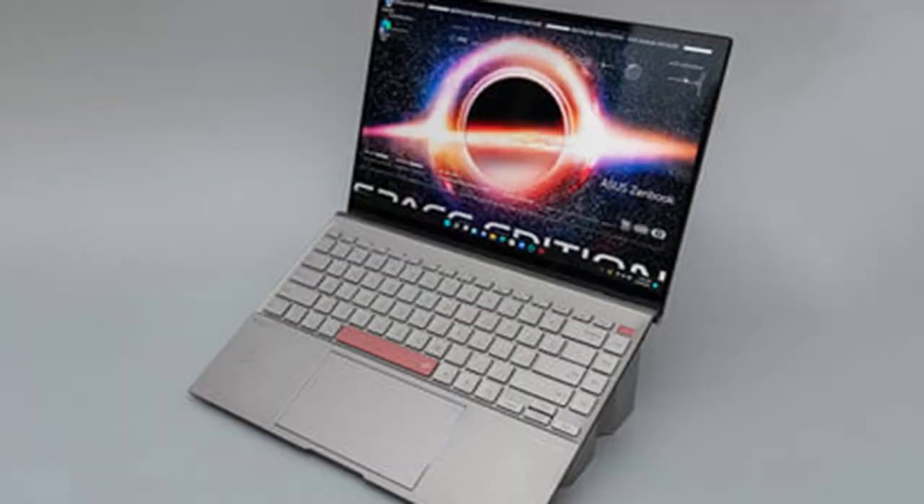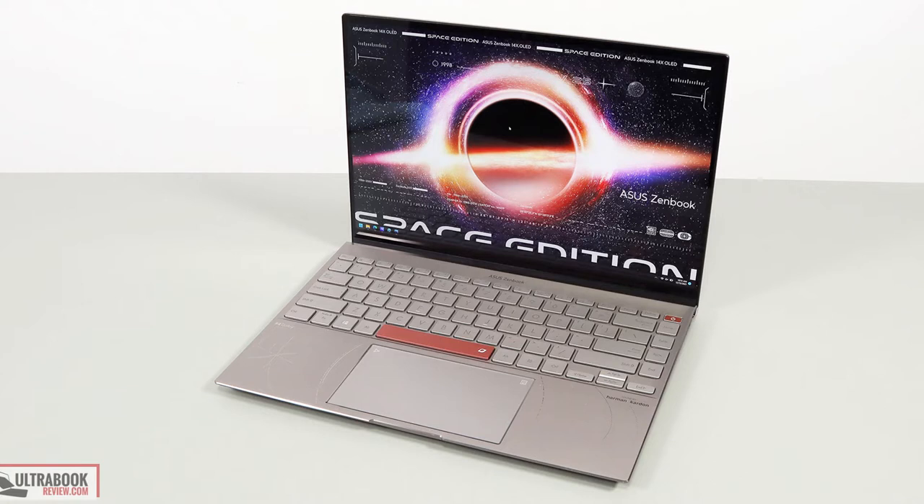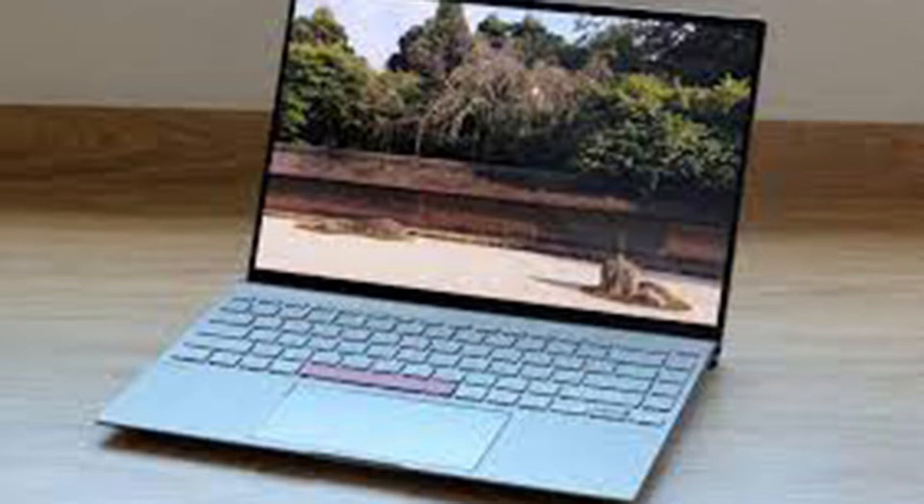Don't let the Space theme fool you, though. The ZenBook 14X OLED Space Edition is still in the running to be one of the best laptops on the market, even ignoring its theme. And after spending a few days working and playing on the machine, I'm even more convinced of that.